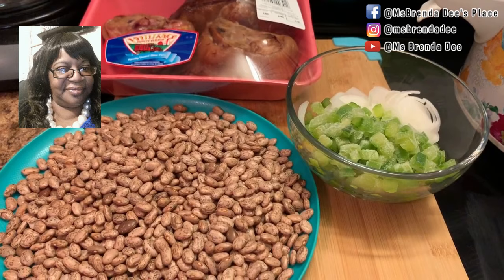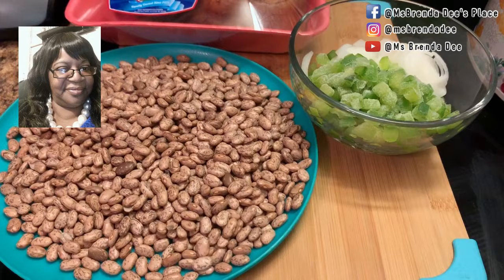Hello everyone! How are y'all doing today? I hope y'all are having a blessed day. Today I decided to share with y'all how I prepare pinto beans.